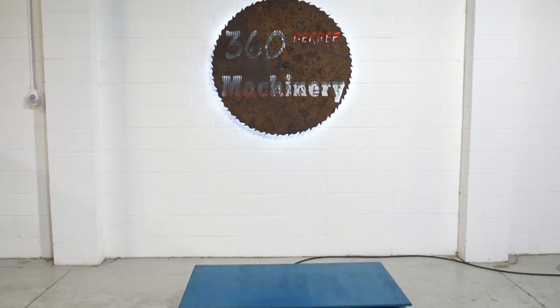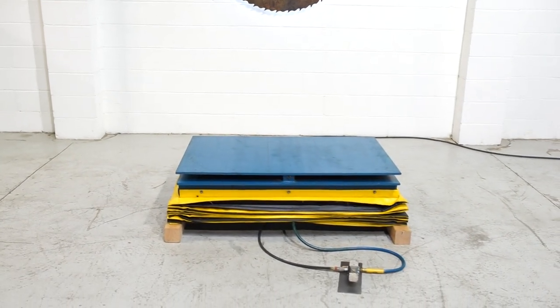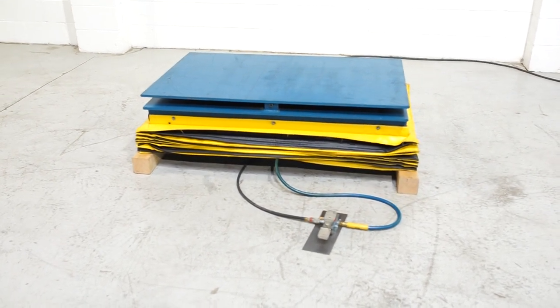Welcome to 360 Degree Machinery. We're going to do a walkthrough of an Aircaster Corporation model ASL 3048 pneumatic lift table. If you have questions about availability or pricing, please go to 360degreemachinery.com.